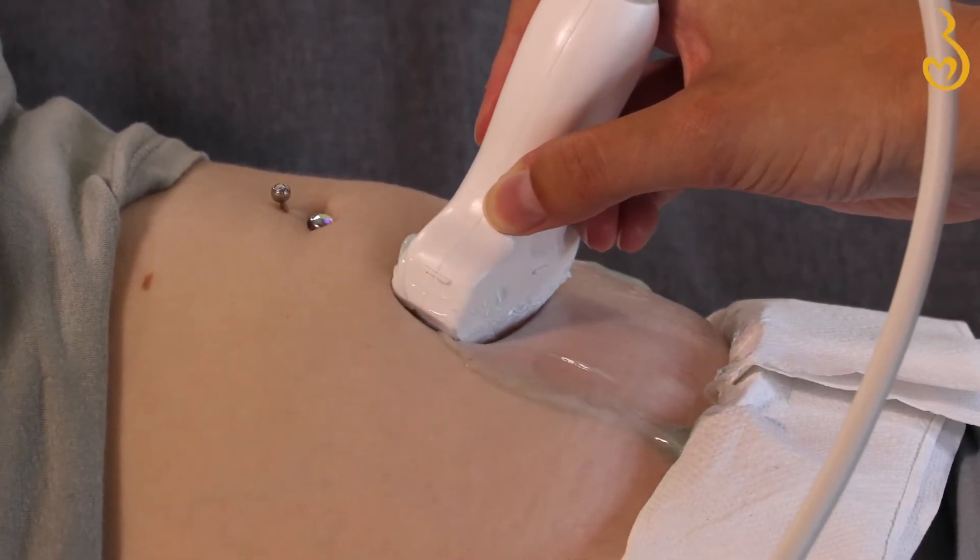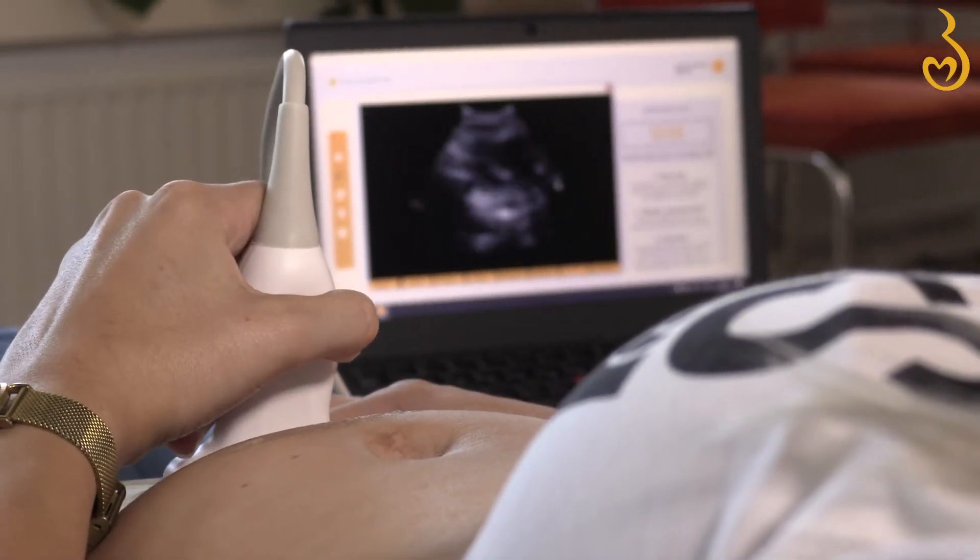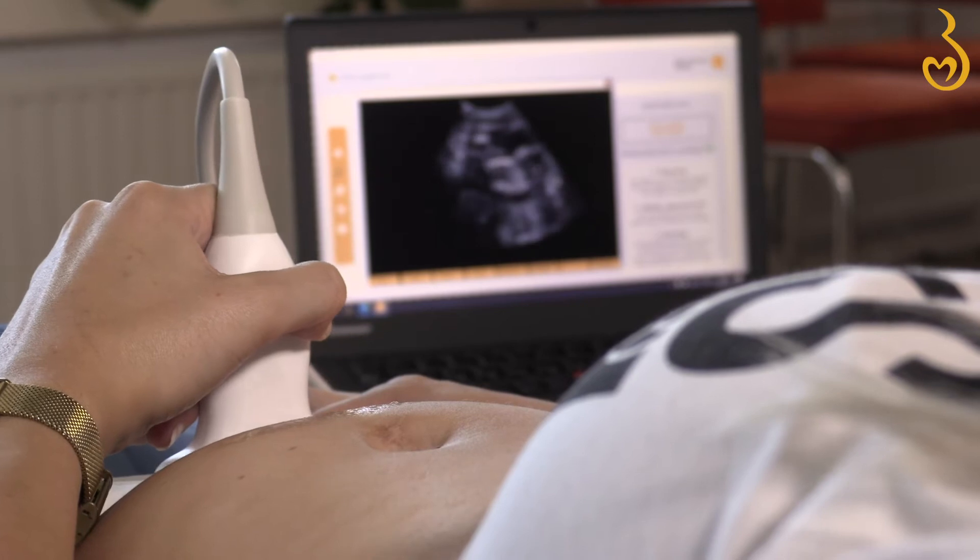Move the probe in oval motions across your belly until you find your baby. When moving the probe, go slow. This will help you get the best picture.